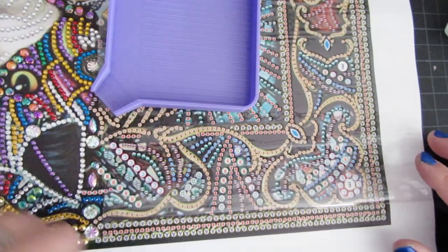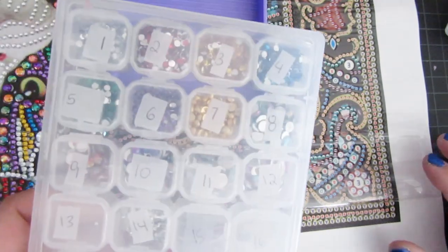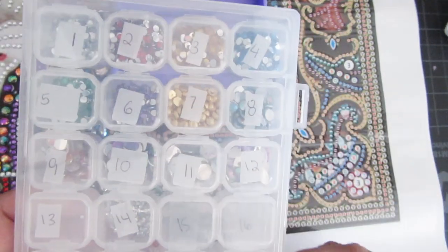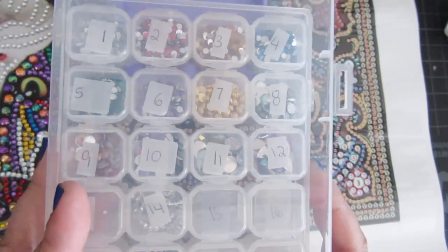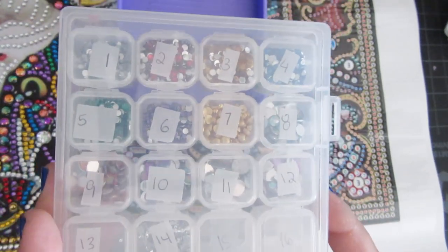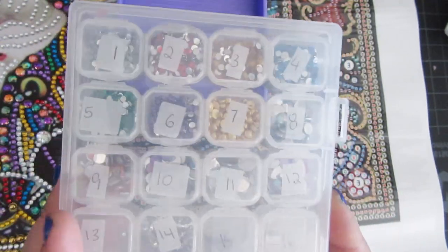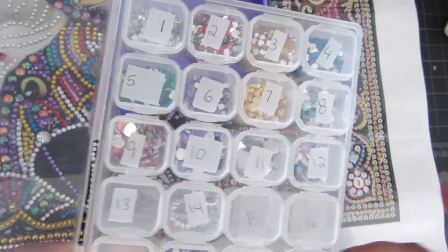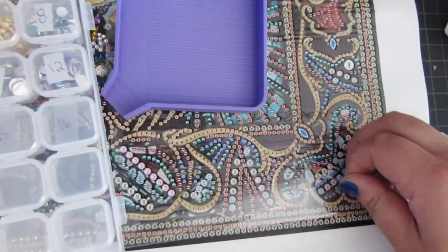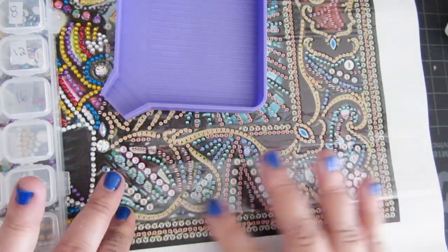I'm going to be doing the bottom down here. I have everything kitted up very simply in this small container. I don't use my Elizabeth Ward or another kitting method when I do special drills. I just use this container because I don't need a huge Elizabeth Ward — they're usually under 20 colors, usually like 15 to 20 colors.